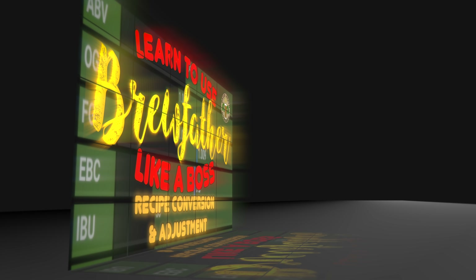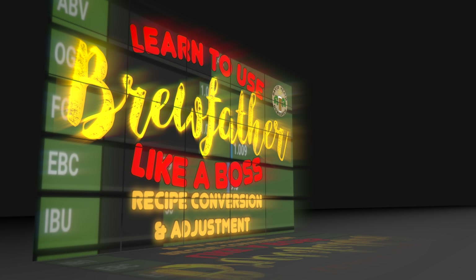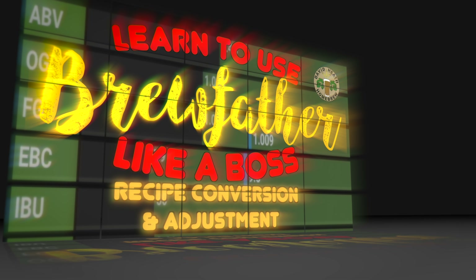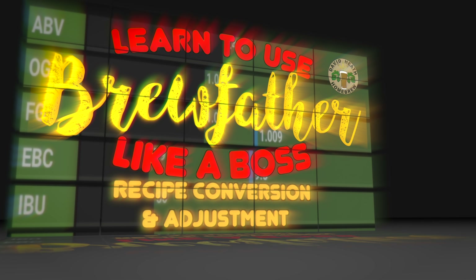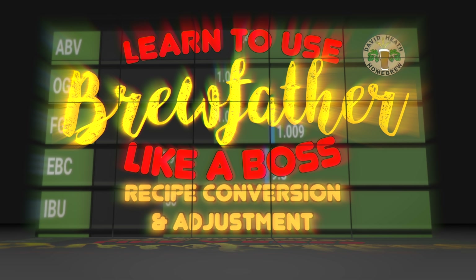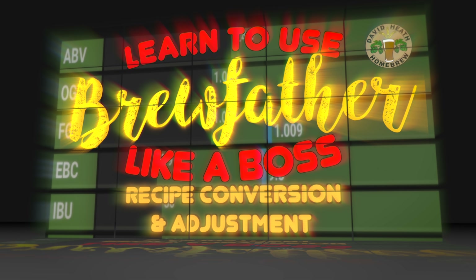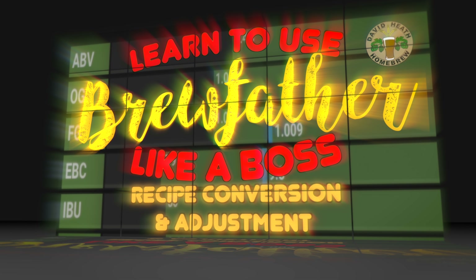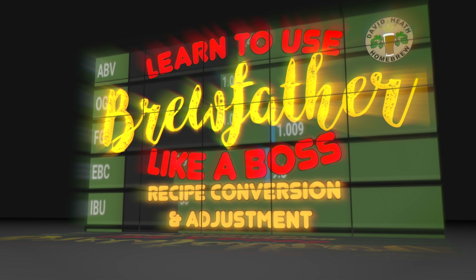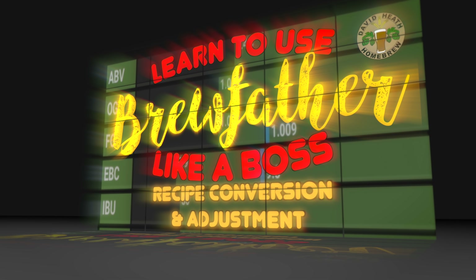Your initial steps with my recipe should be that you convert it before ordering in your ingredients. I have an easy guide to doing this using Brewfather on my channel, as shown on screen now. Recipe conversion is an essential part of the process for the intended results. Do note that this applies to all recipes you will obtain from others, not just mine.